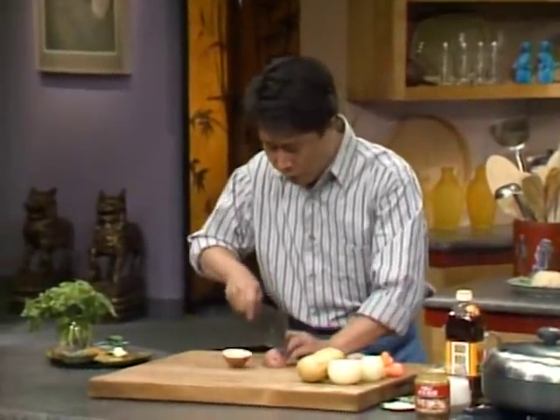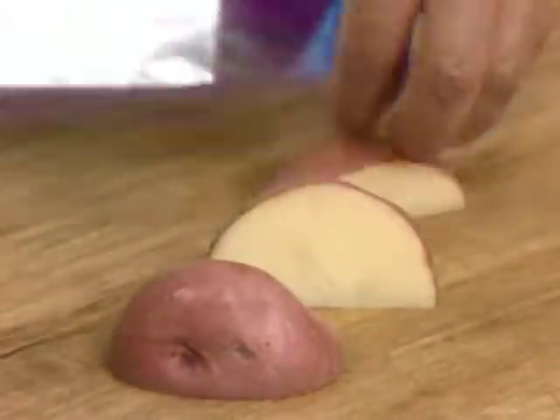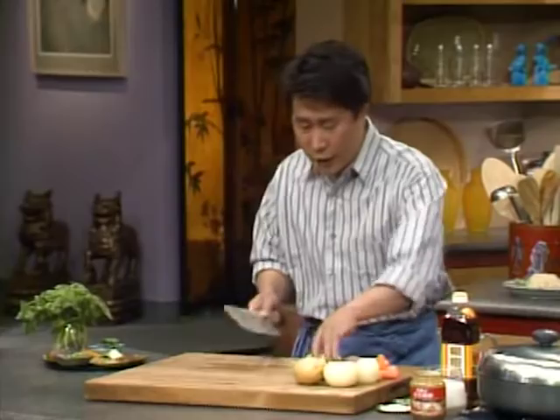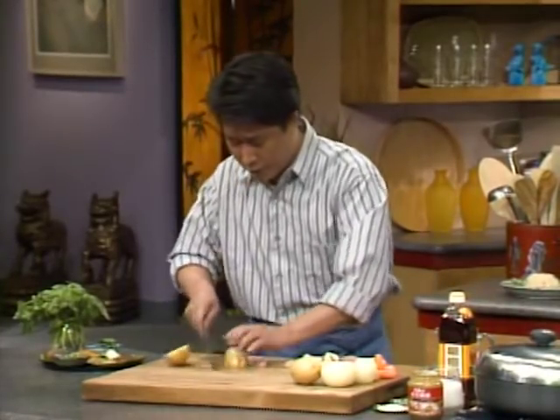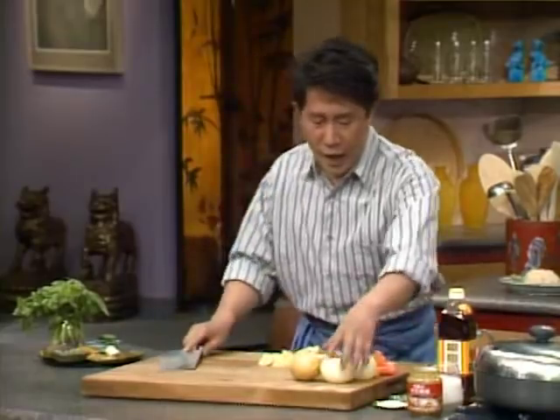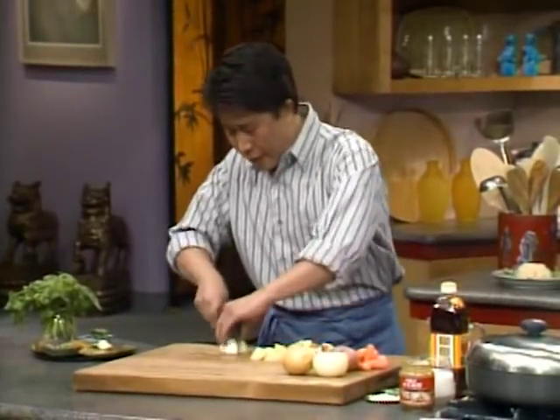I have some potato — you can use all kinds of potato. I cut at an angle like this, a roll cutting style. Set it aside. Cut it up at an angle, roll cutting, roll cutting. Set it aside, and then I have some onion — cut it in squares.